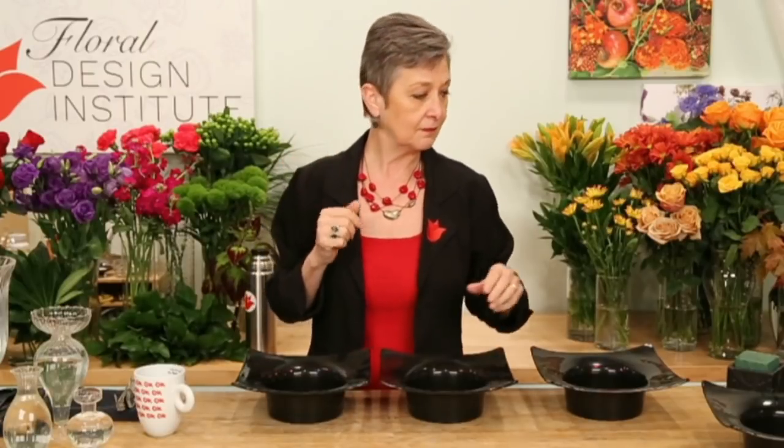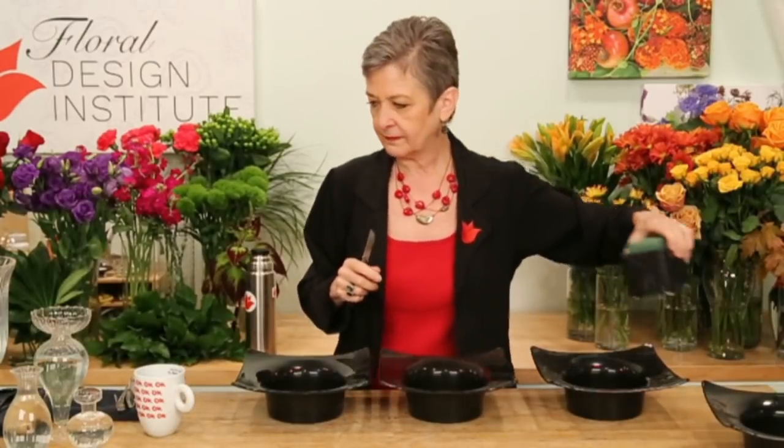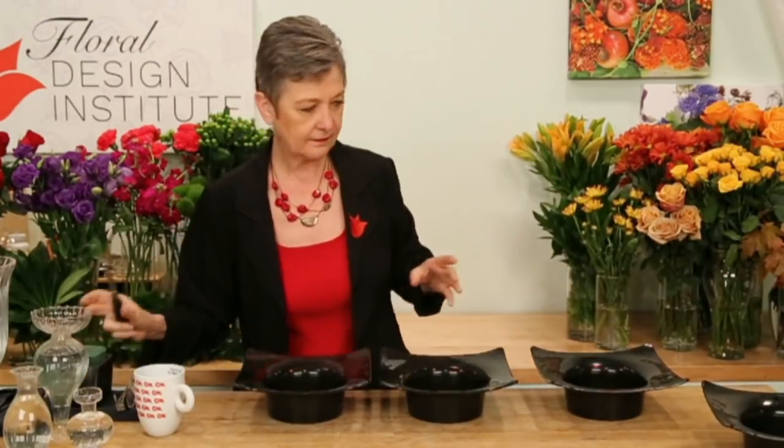Carolyn responded — it's 1:30 in the morning in Iran. Facebook is banned in Iran, but she managed to get around it to watch. Carolyn, I'm honored and very excited. At 1:30 in the morning, that's kind of late — thanks for joining us. Hopefully we'll give you some tips on being a profitable florist that we can all learn and share.